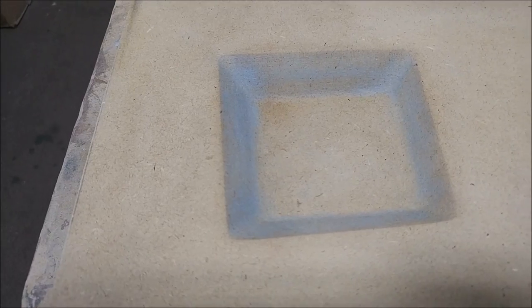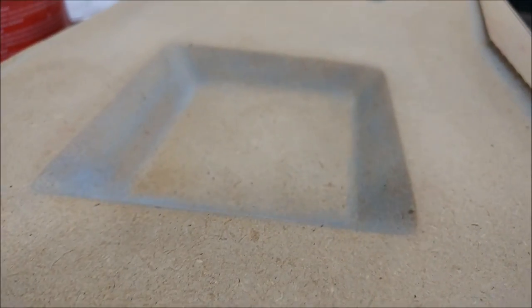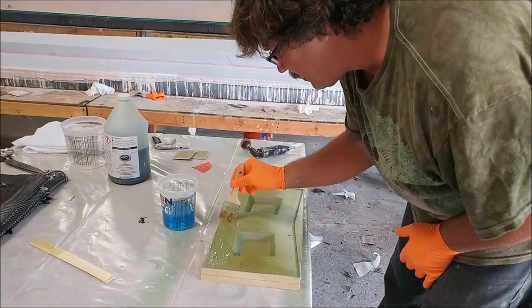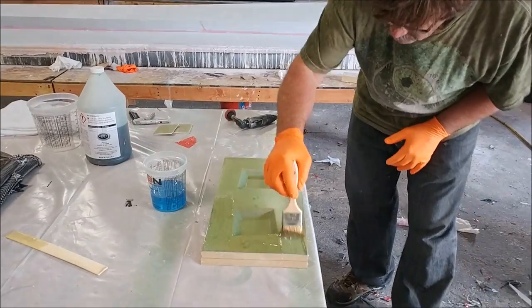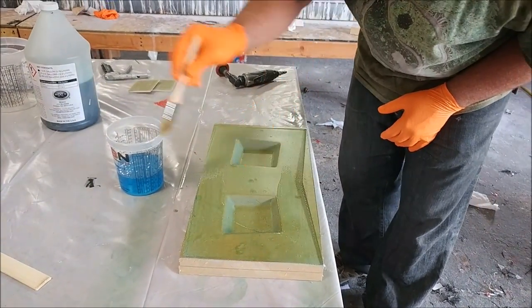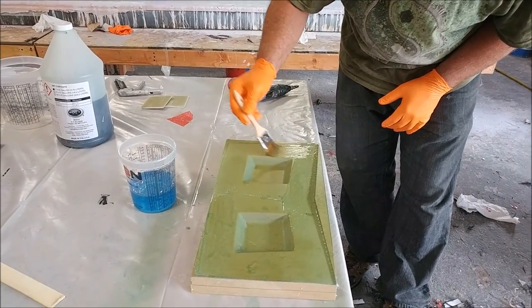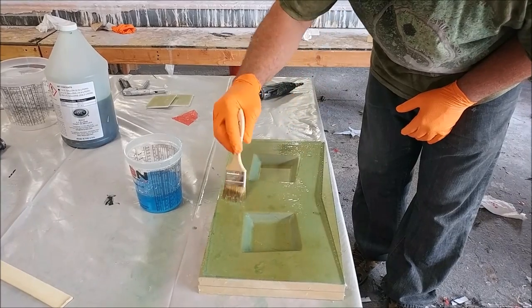Welcome back. When we last left off, this part was up on the machine creating a little mold out of MDF. As you can see, it came out well and didn't actually need any sanding. It just got waxed, and Jeff put some extra release material on there - that's the bottle on the left - to help it release more.